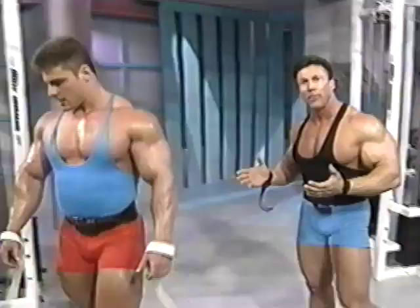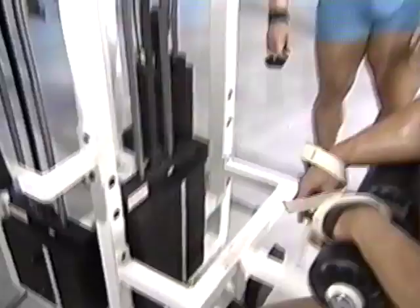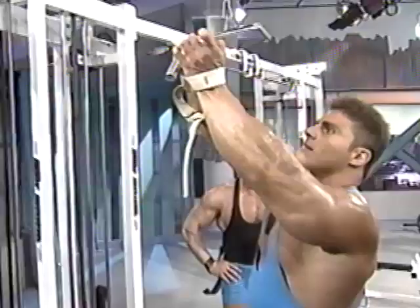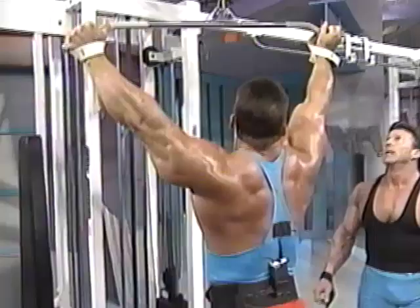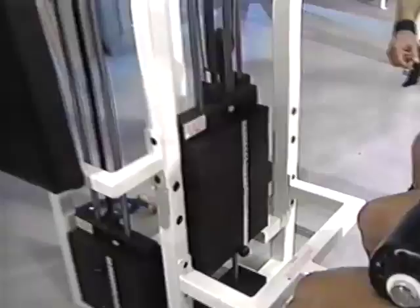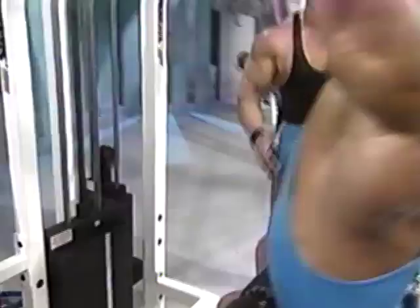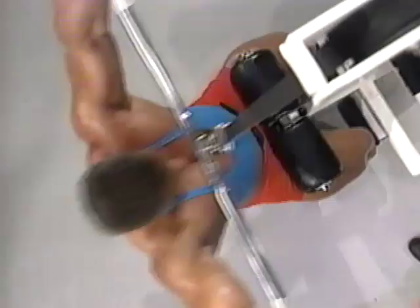Now we're ready to hit the lats — V-taper, that's what everybody wants. Let's go heavy here. Get the seat adjusted, fit those legs in. Lap pull-down to the front — this works the V-taper. Notice how it works the lats all the way down to the insertion.